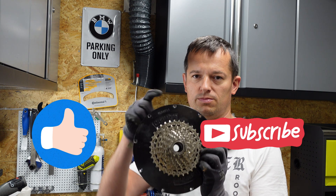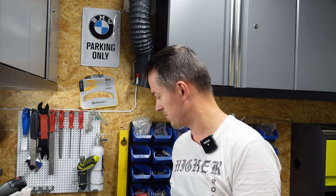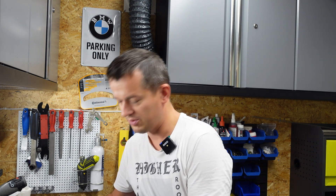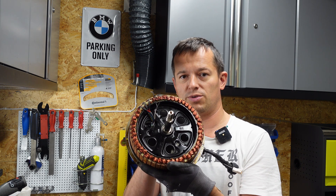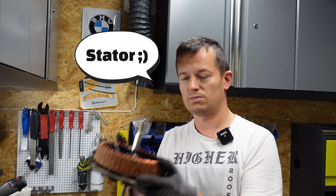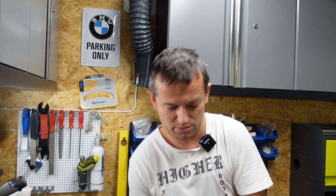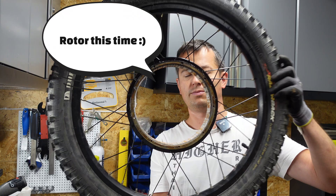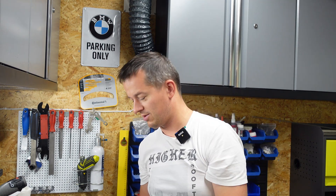This motorbike is using a Crystallite motor. Here you can see the cover on the drive side. I already disassembled this motor so I can go quickly through the parts. Here is the rotor, and now I will show you the rim of the stator. We'll go quickly through the parts and then I will explain what I'll be doing here.